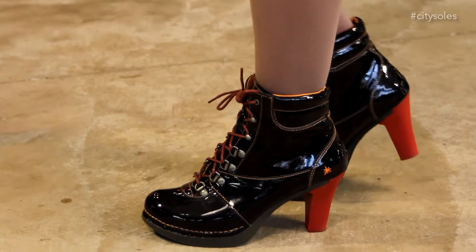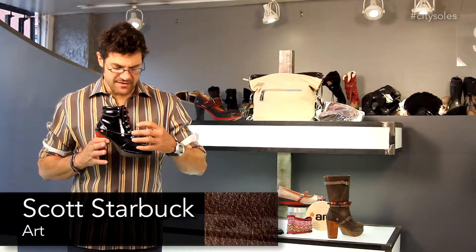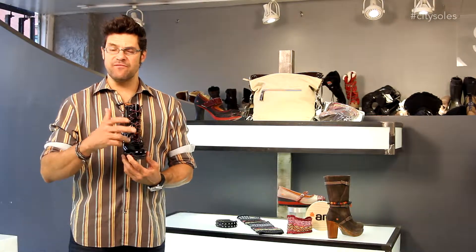Hey guys, this is the Arch 0874. Great little bootie for this fall and winter. Awesome patent leather with a great pop. It's a little granny hiker boot, if you will.